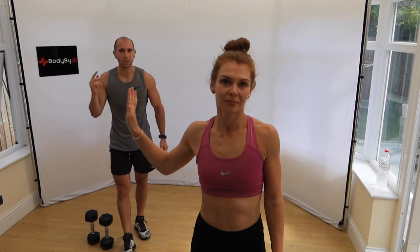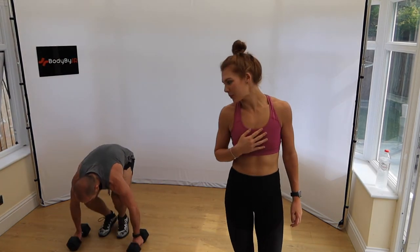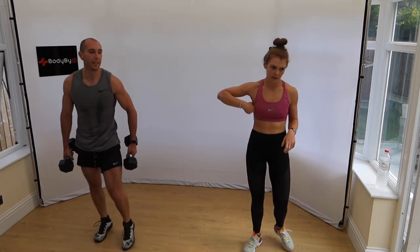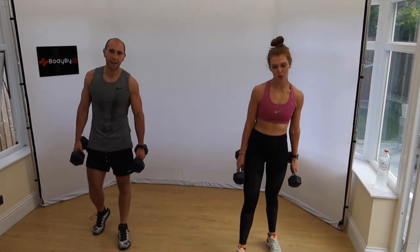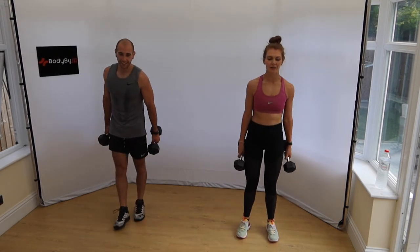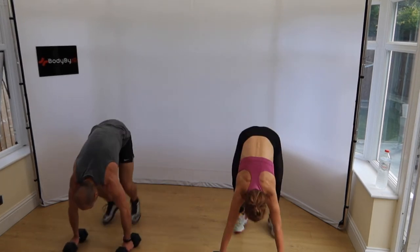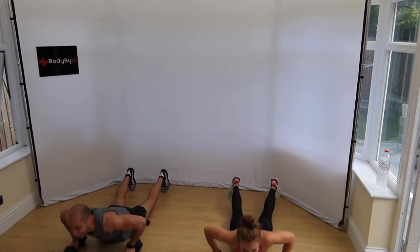That was round four. Rounds five and six now — concentrate or you'll hit yourself in the head with the dumbbell. Weighted burpees: jump in, jump up. Then we've got weighted crunches — a weighted sit-up. Low impact option: just do a deadlift — touch the floor and come back up. Three, two, one — let's go. Ding ding ding. Don't forget the jump — chest to floor, back up.